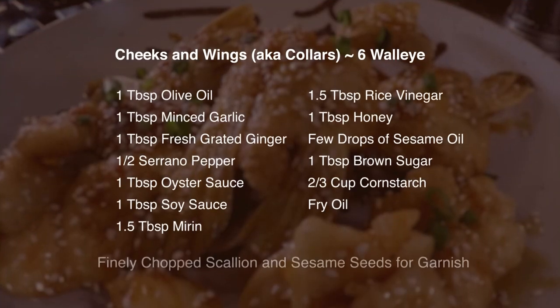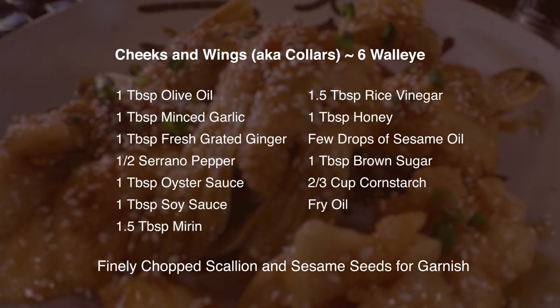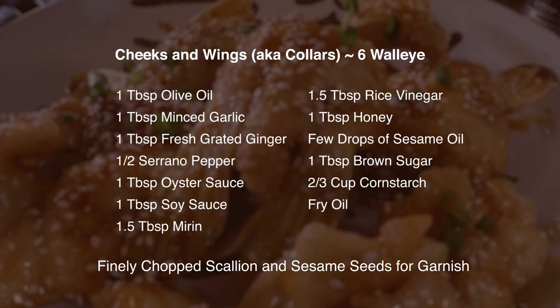Hi, I'm Jeremy Smith, and in this recipe we're going to share with you a take on walleye wings and cheeks. It's got a little Asian flair to it, just like you'd have with bone-in or boneless chicken wings. Chicken wings were once a discarded piece of chicken meat, and now of course people know they are delicious. I think after this video you'll think walleye wings and cheeks are just the same. Let's get started.